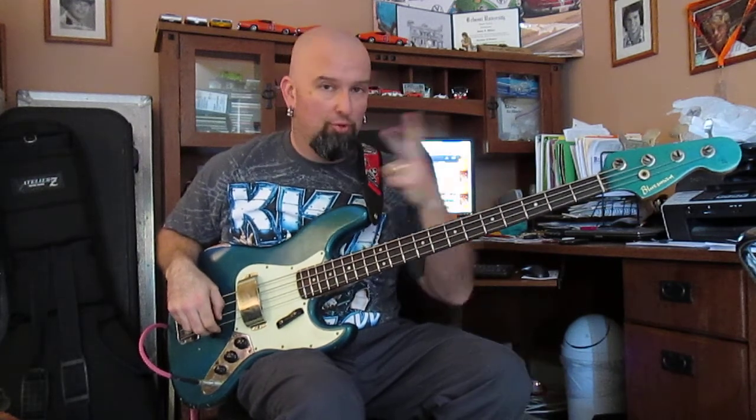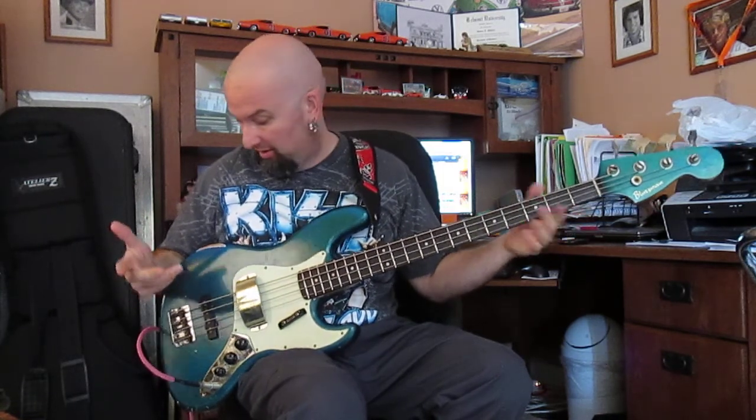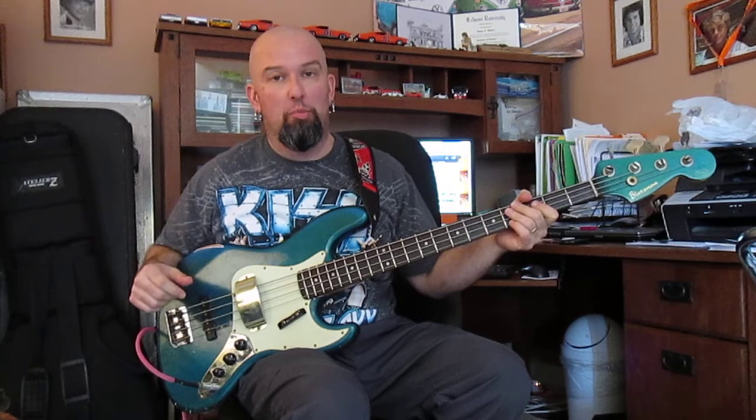Something new — two things. One, no shade. Two, Bluesman Vintage Placid Blue Relic Bass.